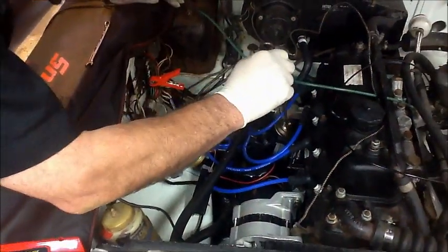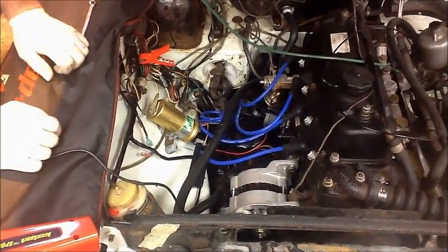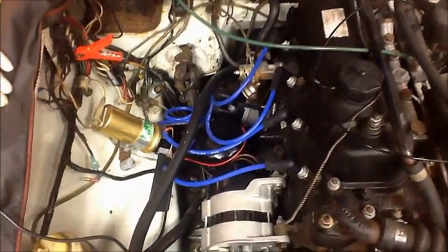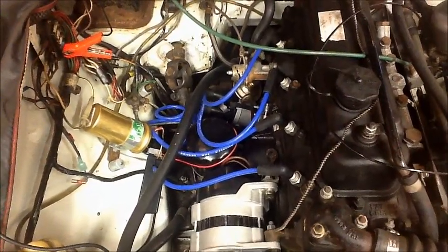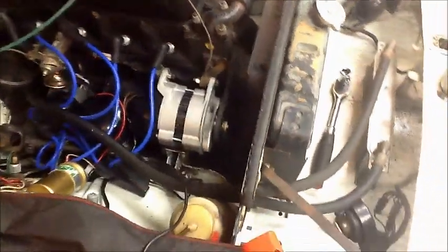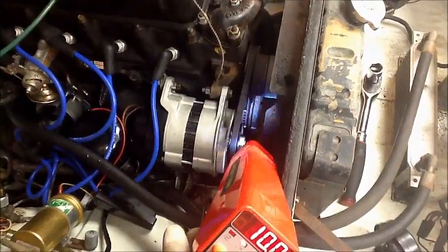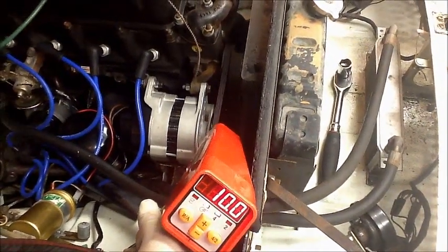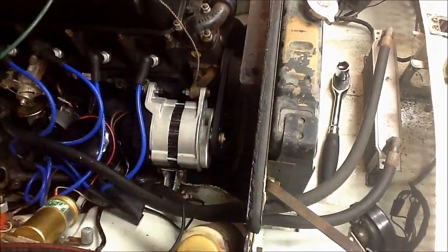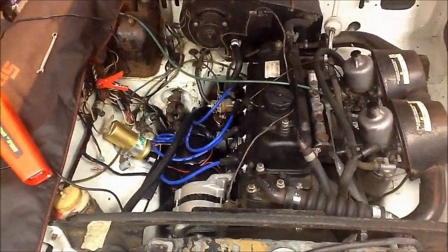So we pop the cover back on. All that's left to do now — it's good enough to start. It is important to say that it's not possible to set the timing statically; you can only set it with a timing gun. We set the rotor roughly towards number one cylinder, so now it should be good enough to start. We start the car and use our timing gun. You can see the timing is miles out although it's running, so I'll just pull it round to about 12 degrees. That's about right. All I need to do now is put the vacuum pipe back on, tighten the clamp, and there you go — it's as easy as that.